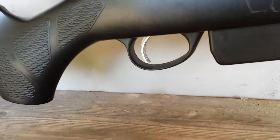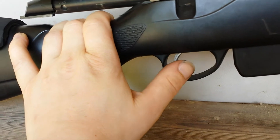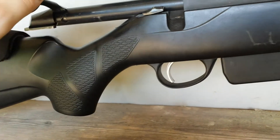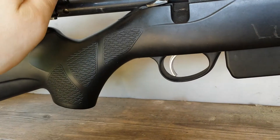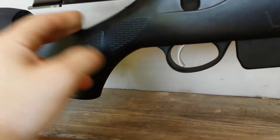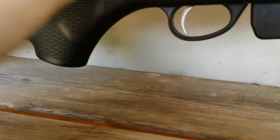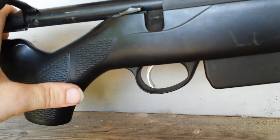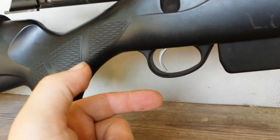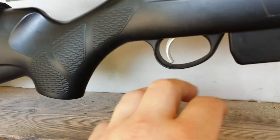The trigger is really nice. I've set it now to the smaller setting — it's a little bit less than one kilo. You touch it and it goes off straight away. No problems there, really smooth trigger, no movement in the trigger. You put the weight on there and as soon as you hit that weight, it goes off. No movement at all. It's really a perfect trigger for me.